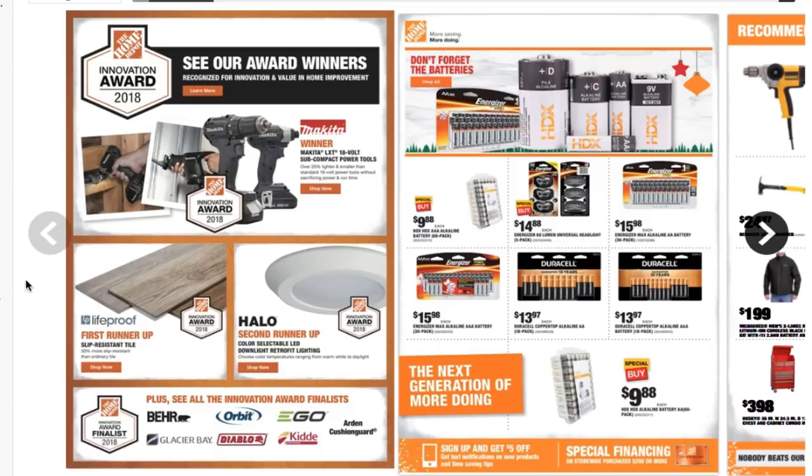Basically going over the Home Depot deals here. Don't forget to smash the like button, subscribe, hit the bell icon for more tool reviews, Harbor Freight reviews, Home Depot deals videos, and DIY solar projects. Alright, let's go ahead and get started.